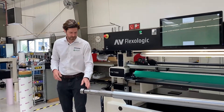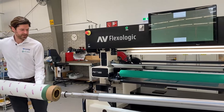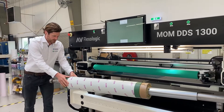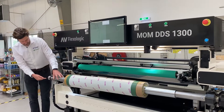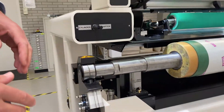Over here I have a lever to turn on the air on the mandrel. I load the sleeve — as you can see, it's a cantilever mandrel. This system is based on the rest of our wide web printing portfolio. You can see we have an automatic lock here, so when I insert the mandrel into the machine, it automatically locks it.